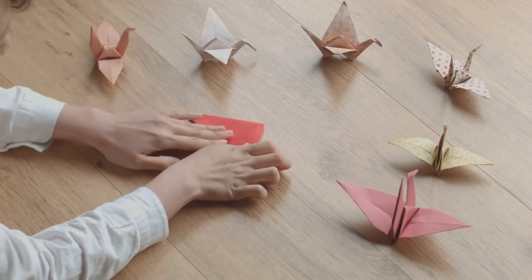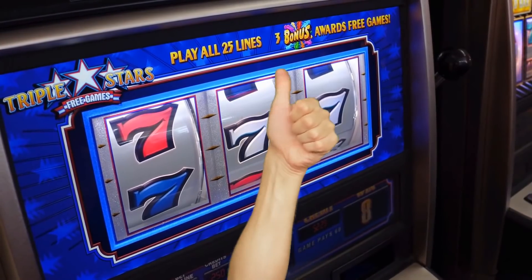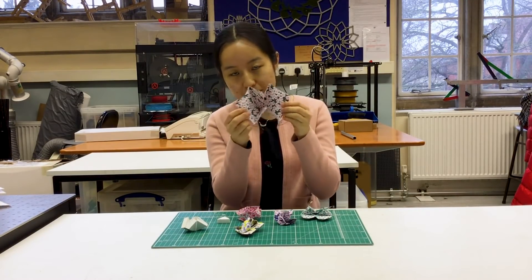As well as being beautiful, origami is super useful in engineering. It can be predicted mathematically, and then we know exactly how the origami will behave. We say that paper has a thickness of almost zero, so it's very easy to fold.